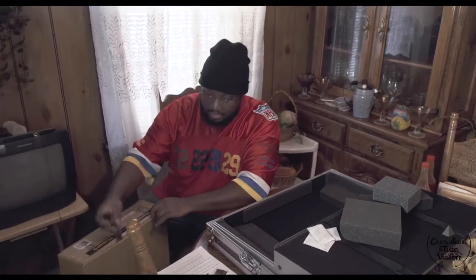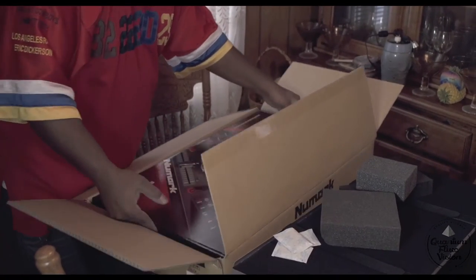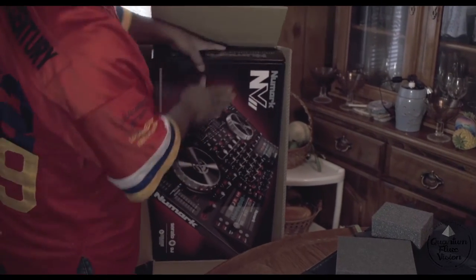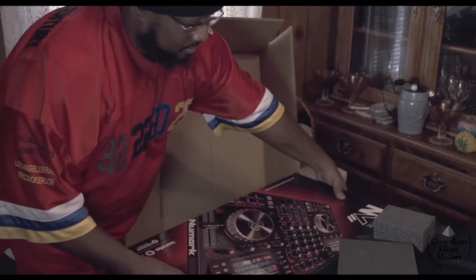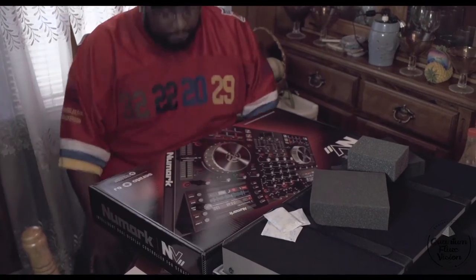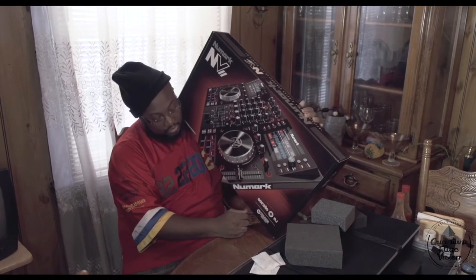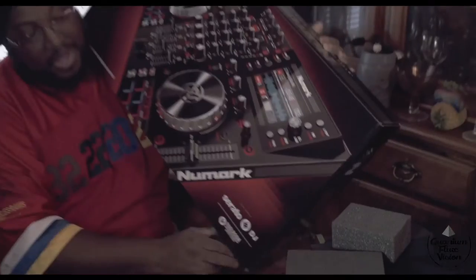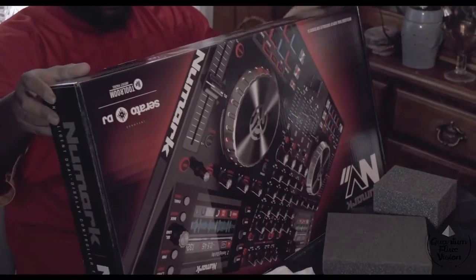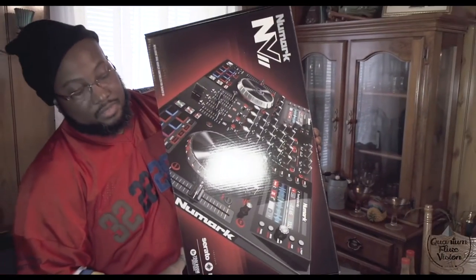We have the Numark NV2 — nice looking box. But we can't use the box to play; the box doesn't make any money. This is the Numark NV2 — it includes Serato DJ, which you have to download from the Serato website, and it comes with two Roomworks artist packs, which I have no idea what that really is, but we're gonna find out. Here's the back of the box — nice, pretty, shiny.